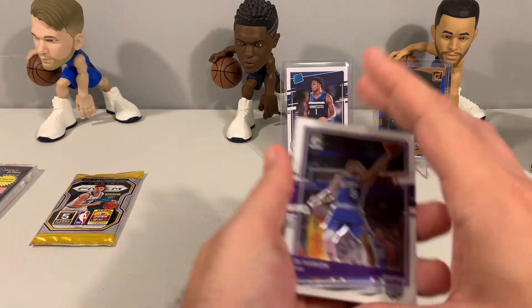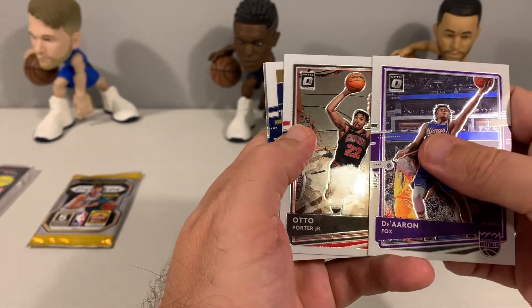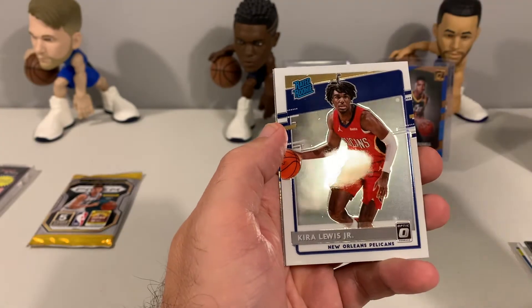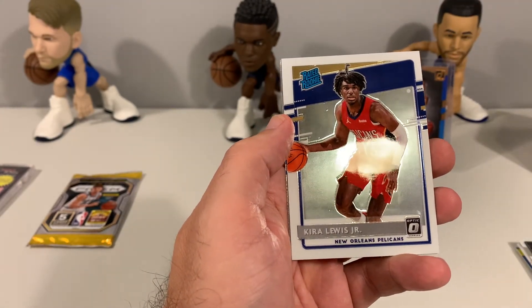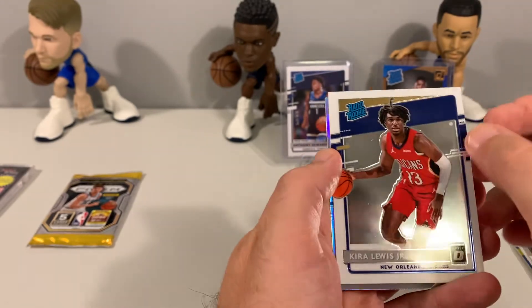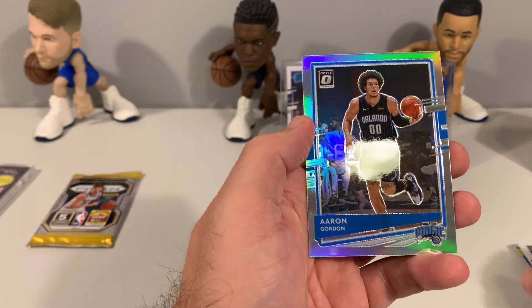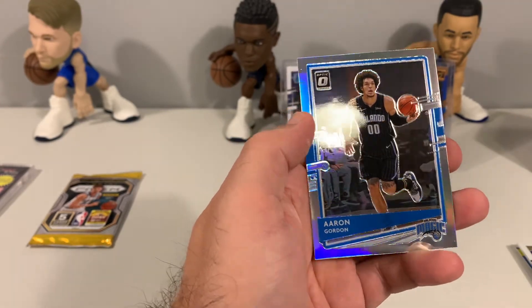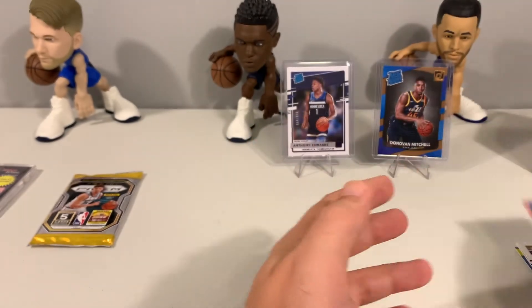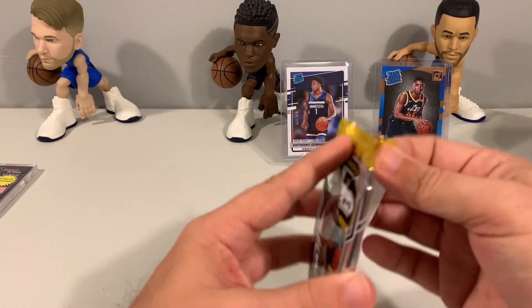Alright, in the Prism Fast Break we had De'Aaron Fox, Otto Porter, a Kira Lewis rated rookie — there's a little scratch on the card — and then an Aaron Gordon holo. Nothing too exciting in the Optic and Prism.